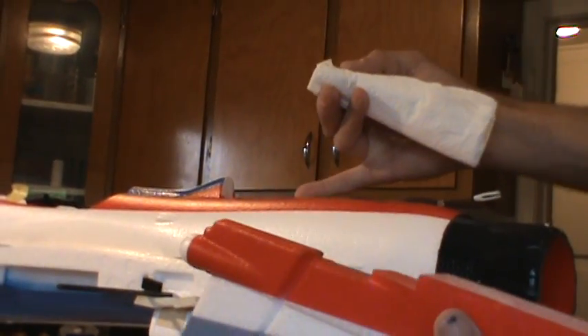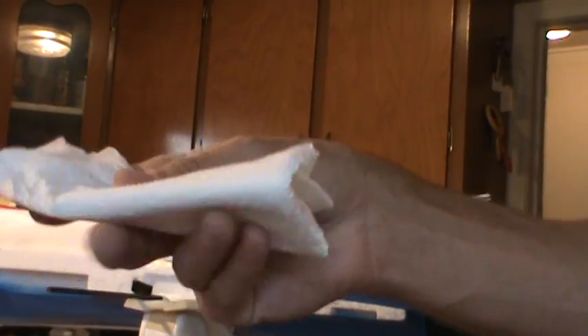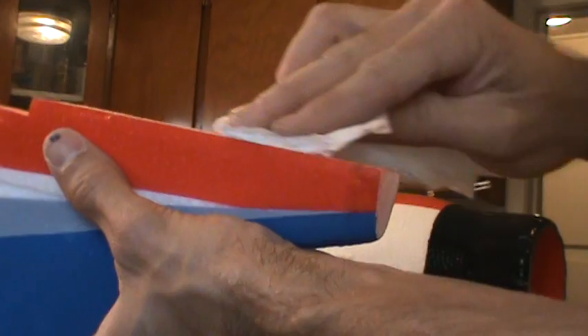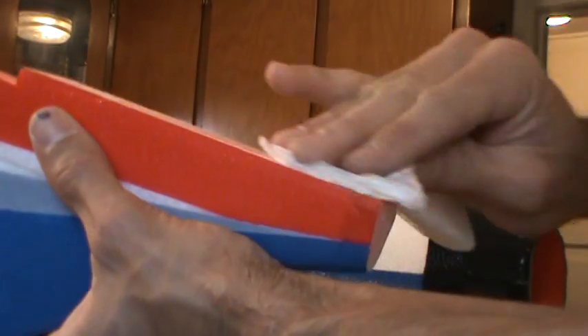All right guys, got all my sanding done to get the glue off. I'm going to practice what I preach in this build video - a lot of this is basic stuff that many builders already know. I've got my sanding done on the vertical, inside the channel, all paint and glue removed. I have a paper towel - half dry, half mixed with 50% warm water and 50% alcohol - and I'm just going to wipe my surfaces to get all that dust off, because that dust is just waiting to adhere to the epoxy and keep you from getting a good true bond.